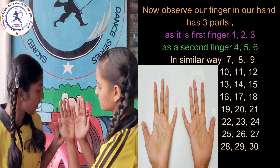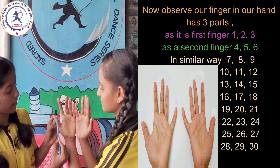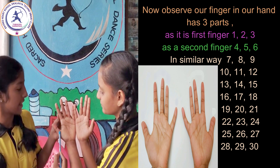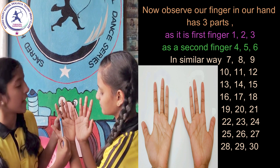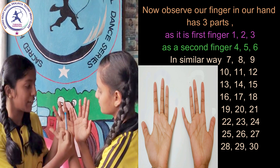Now observe our fingers — each finger has three parts. The first finger counts 1, 2, 3; the second finger counts 4, 5, 6; in a similar way 7, 8, 9, 10, 11, 12.